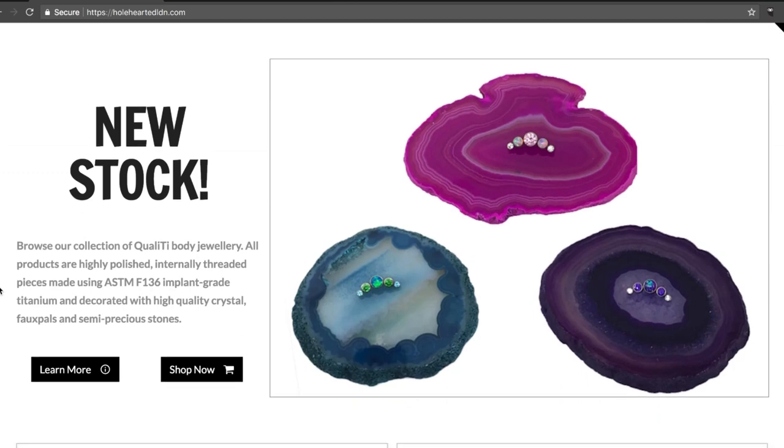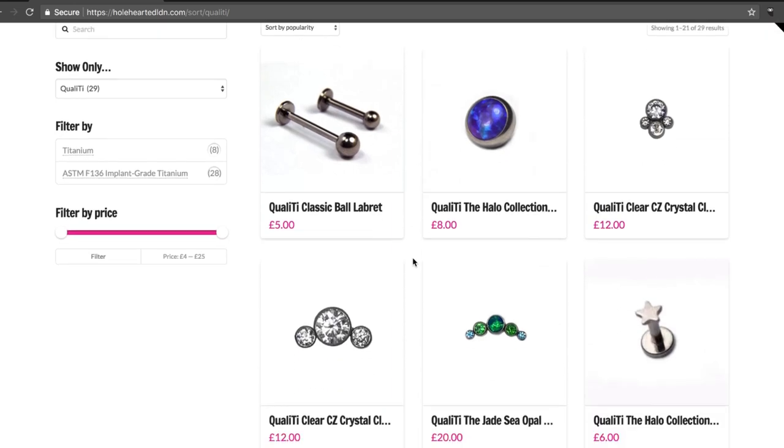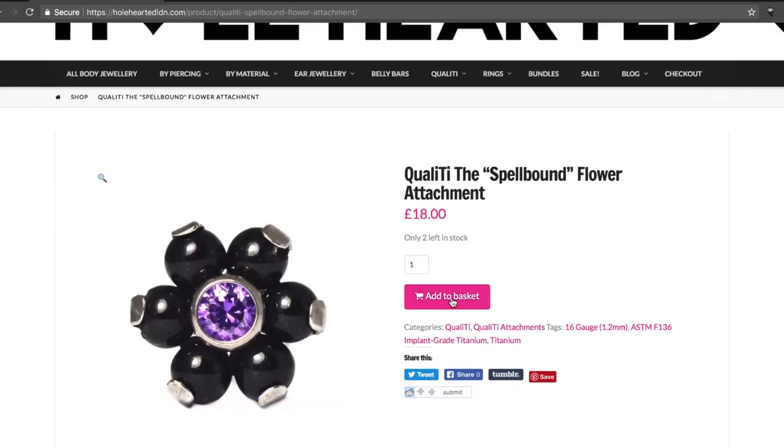Just so you know, I've got loads of new stock over on wholeheartedlondon.com. This new high quality range not only looks stunning, but it's highly polished, internally threaded, implant grade titanium — so it's great for your piercings too.